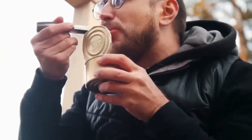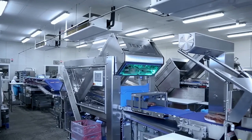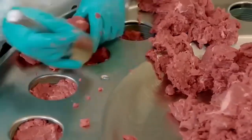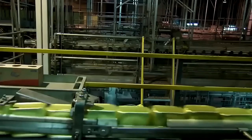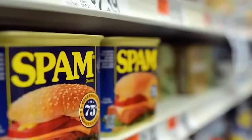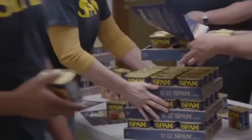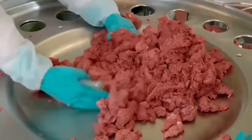These tests help prevent any potential health risks to consumers. If any issues are found, the team works quickly to address them, adjusting the production process if needed. Quality control is also crucial for ensuring the consistency of the product. If any cans fail the tests, they are removed from the production line to prevent them from reaching consumers. By maintaining high standards throughout the production process, companies ensure that every can of meat is of the highest quality.